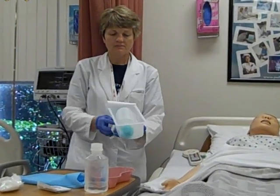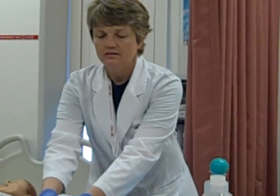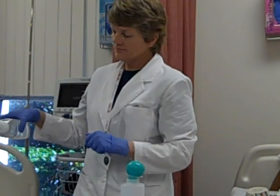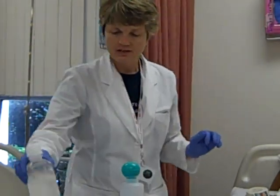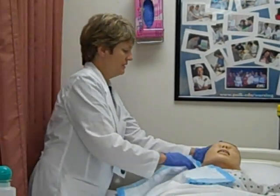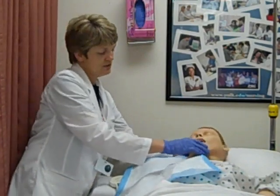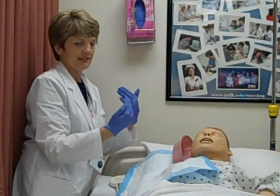I'm going to open up my irrigation tray. This is a used bottle of sodium chloride, so I'm going to make sure it's been dated, timed, and initialed by the person who opened it prior to me. When I open it, I'm going to lip it, pour the solution into my container, and take the tip off the end of my bulb syringe. I'm going to drape my patient's right shoulder and tip their head to the right so gravity helps the drainage return.